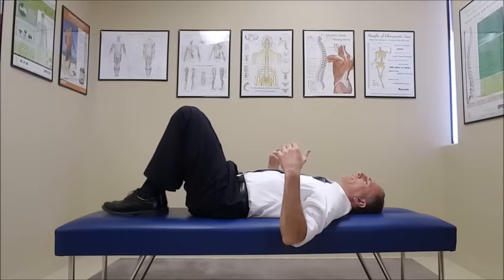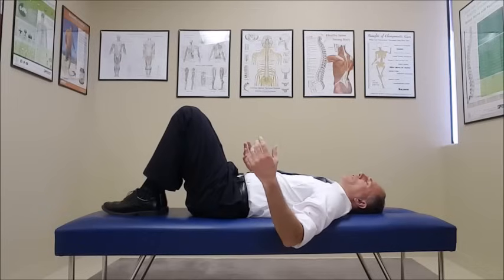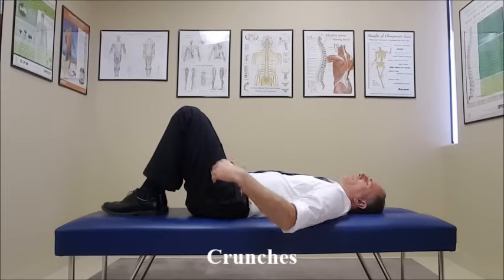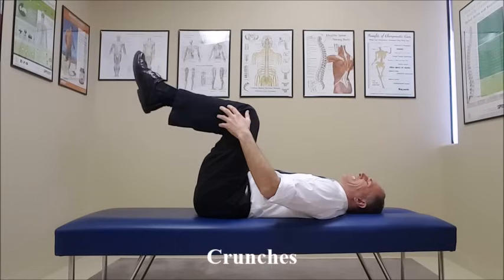The next exercise is the crunch. In order to do the crunch, the patient has to have mastered the pelvic tilt. If they haven't mastered the pelvic tilt, have them continually work with that exercise. Once they do, we're going to get going with the crunch. For the crunch, you can have them with feet on the floor and hips and knees flexed, or you can have them with the knees and hips both flexed to 90 degrees.